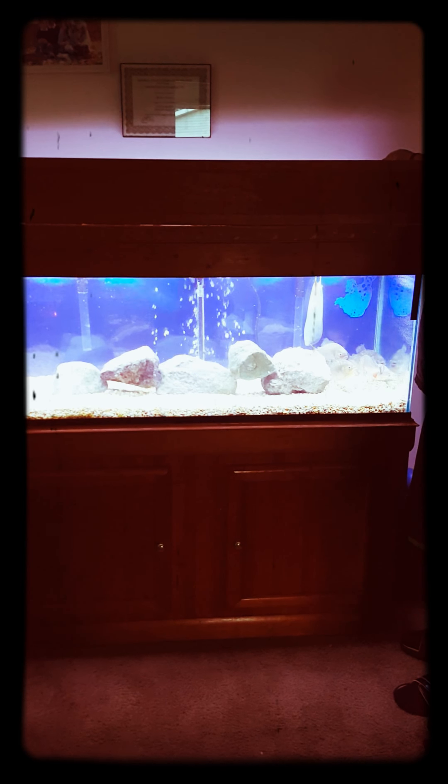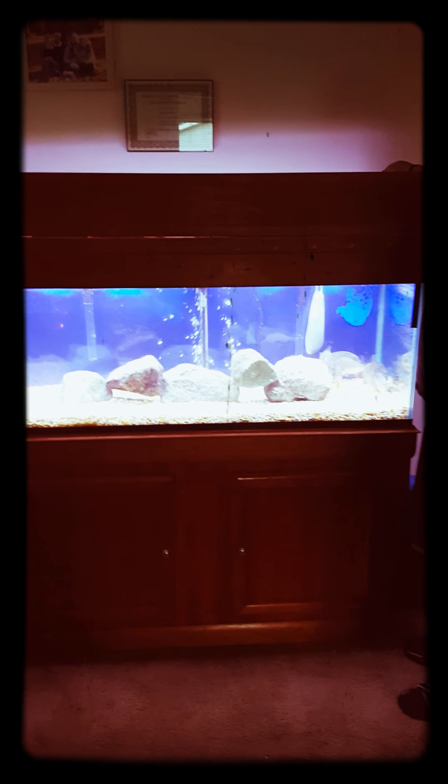You guys got any questions or anything, let me know. If you like it, thumbs up. Just a piranha video in a 75-gallon tank. You guys take it easy.